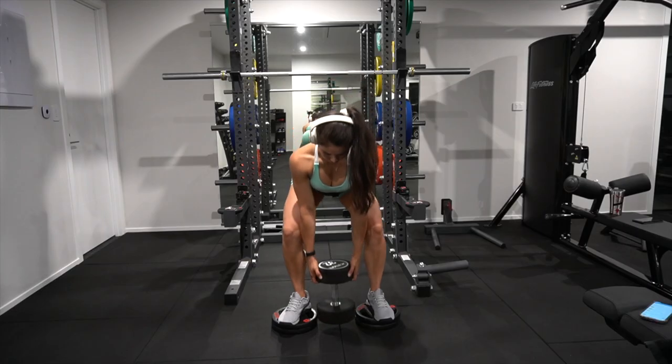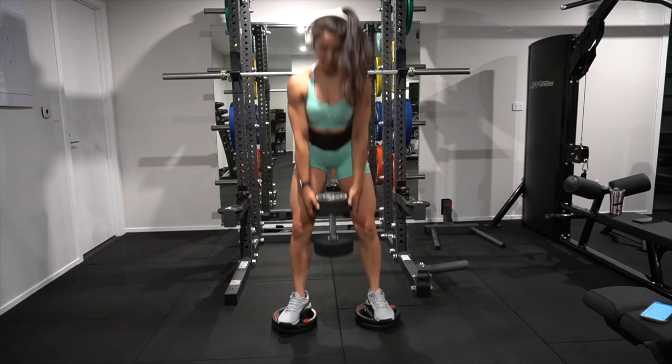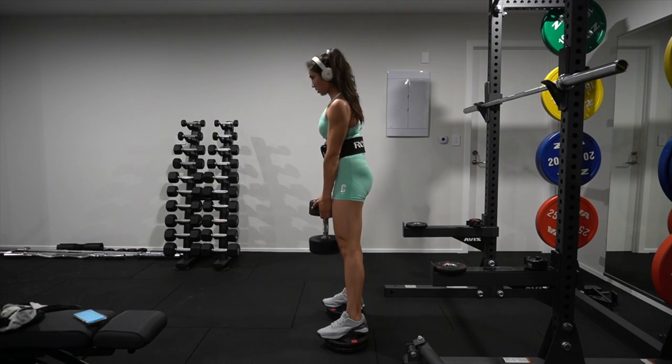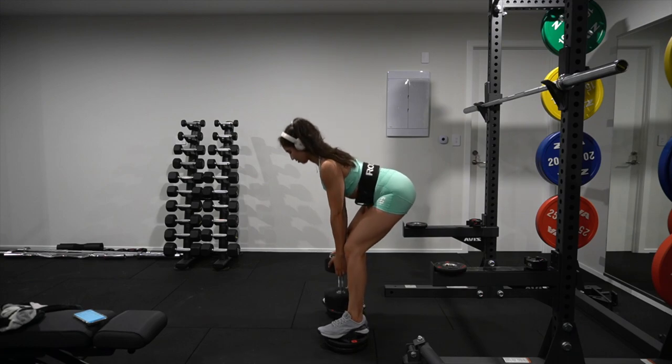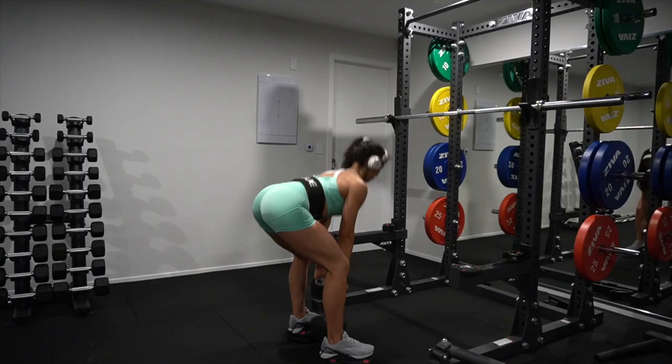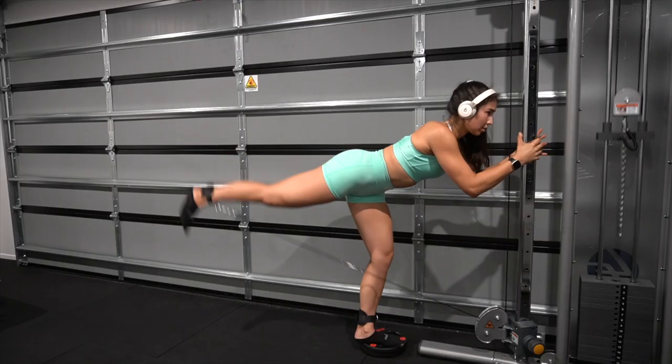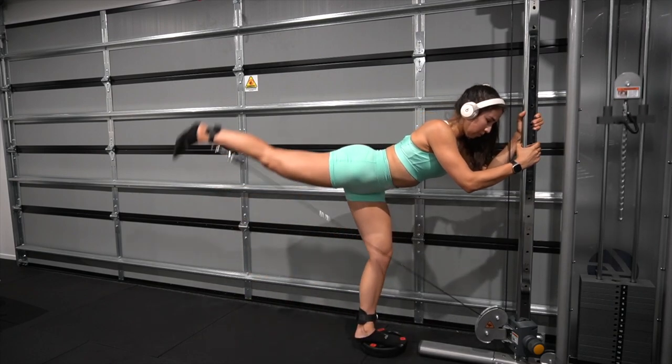Next up we have a straddle lift — 10 reps, hinging at the hips. As you come down, make sure your neck is in line with your spine, returning to the top and squeezing your glutes without hyperextending. We don't want to arch our lower back.